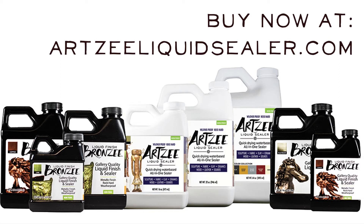Thanks so much for watching. Head over to artsyliquidsealer.com to buy now.